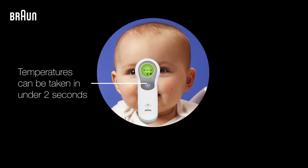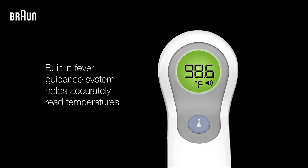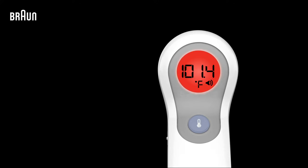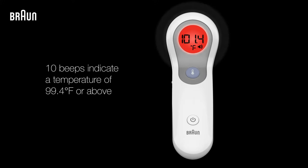Press the temperature button to begin the measurement, which can be made in under two seconds. Once a temperature has been taken, the reading will be shown on the thermometer's display, along with a green, yellow, or red color from the fever guidance system. The thermometer will also beep ten times when it reads a temperature at or over 99.4 degrees.